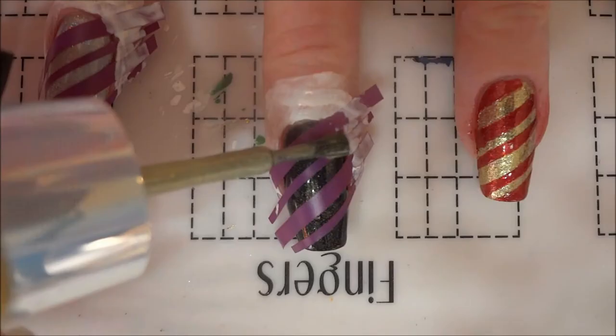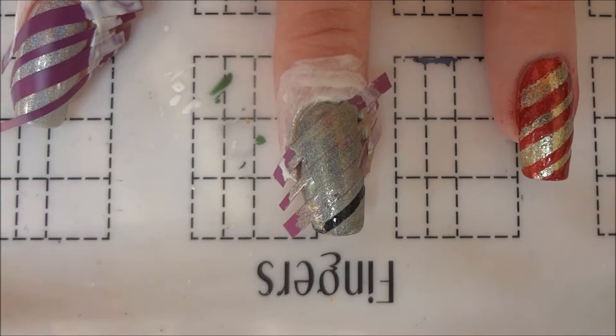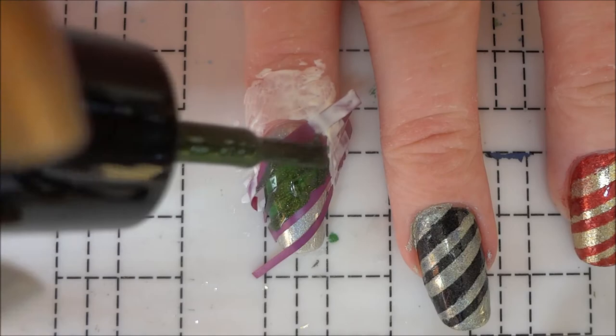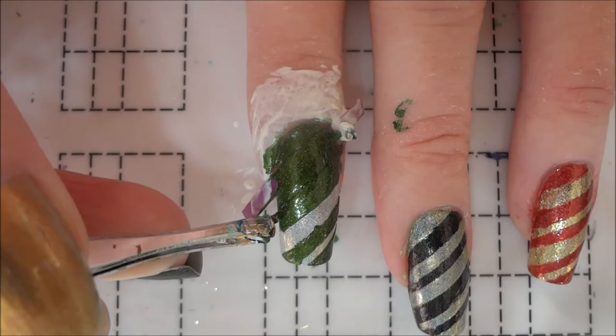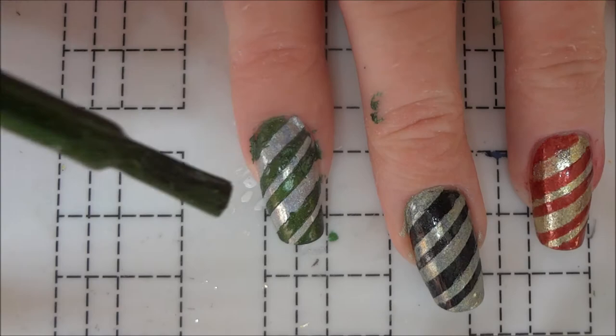For the Hufflepuff nail, I added a yellow holographic over the black before removing the vinyls. Finally, I painted green over the silver on the Slytherin nail. When I removed these vinyls, I was reminded of why I actually hate using nail vinyls — the vinyls decided to pull up the polish underneath even though it was completely dry.